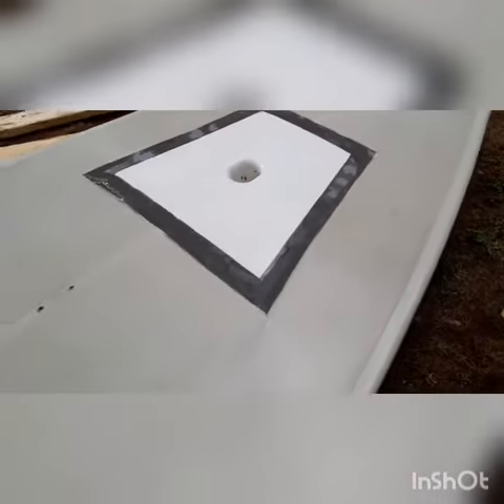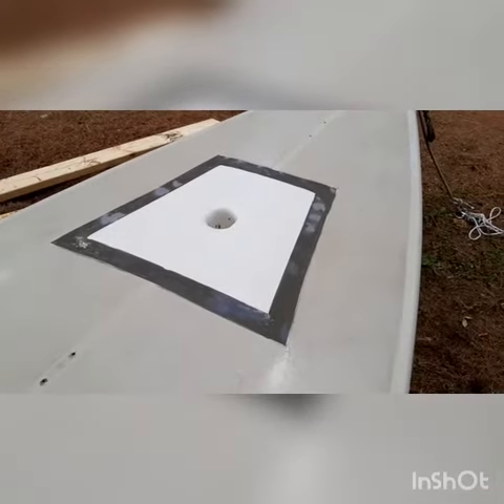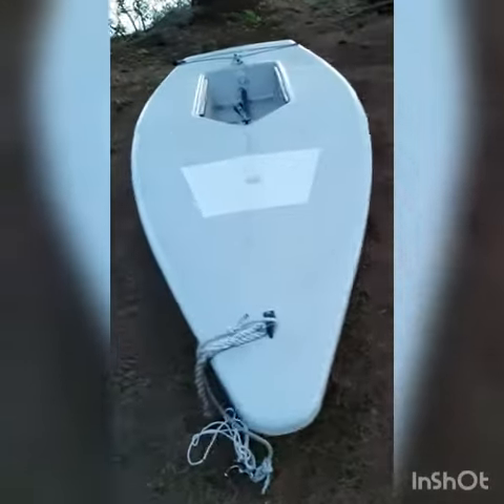I just sanded it down, washed it with soap and water. Next is acetone and then gel coat. Set beautifully — ready to go sailing.